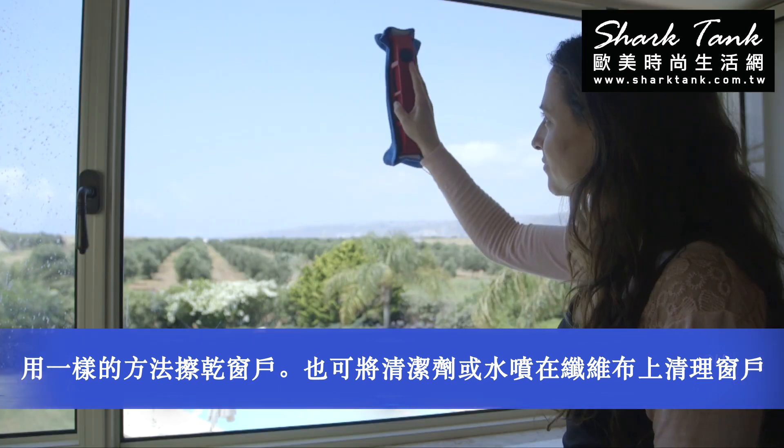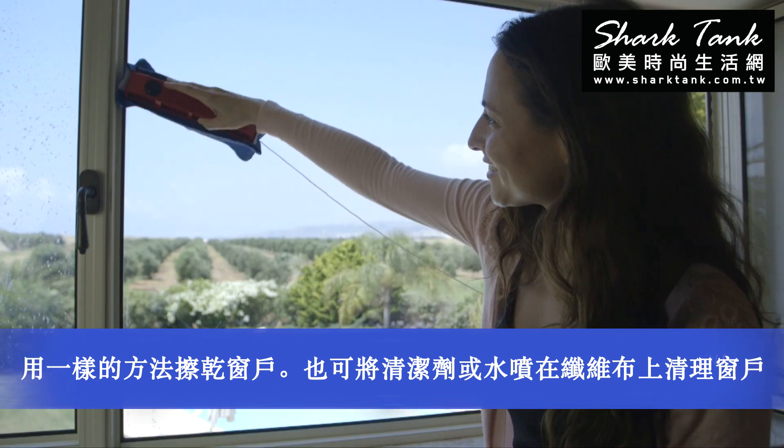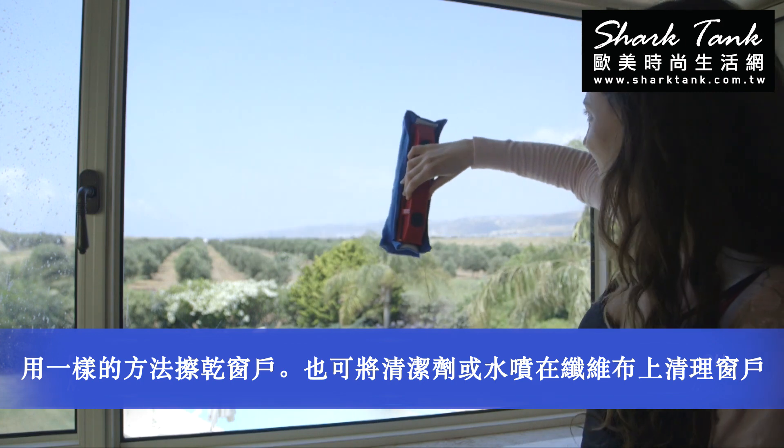In case the water streaks have dried off, you may apply cleaning solution or clear water on the microfiber cloth.